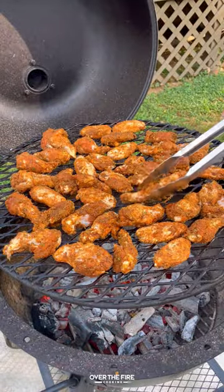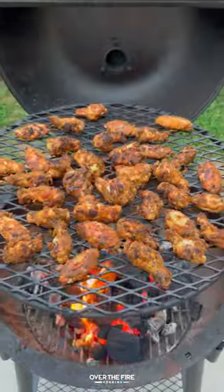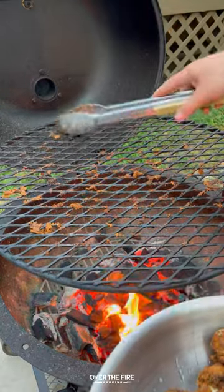Cooking over a medium heat, I'm going to cook these guys for about 8 to 10 minutes per side, or until they're about 175 internal. Once they're done, pull them off and keep them warm.